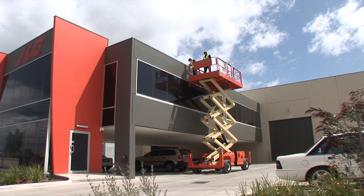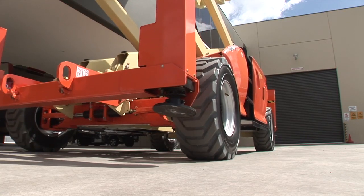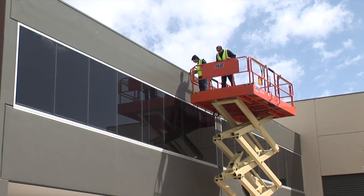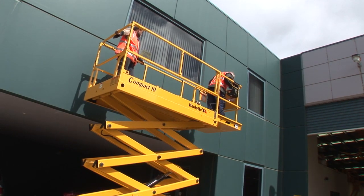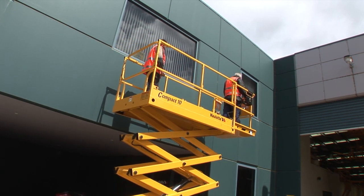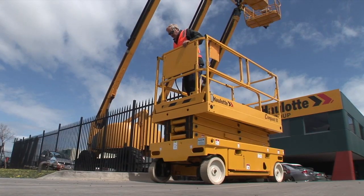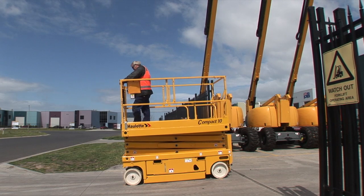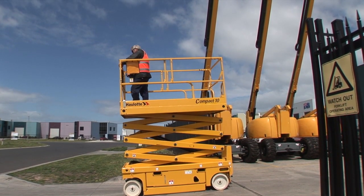A scissor lift can travel in its elevated position only if the ground surface is firm and level, the weather conditions are good and you consider the operating area safe. When travelling in the elevated position, you must ensure that the working area above and below the scissor lift is clear of any obstructions. All self-propelled scissor lifts are fitted with a tilt alarm that will activate if you are operating in the elevated position beyond a pre-set safe working gradient.